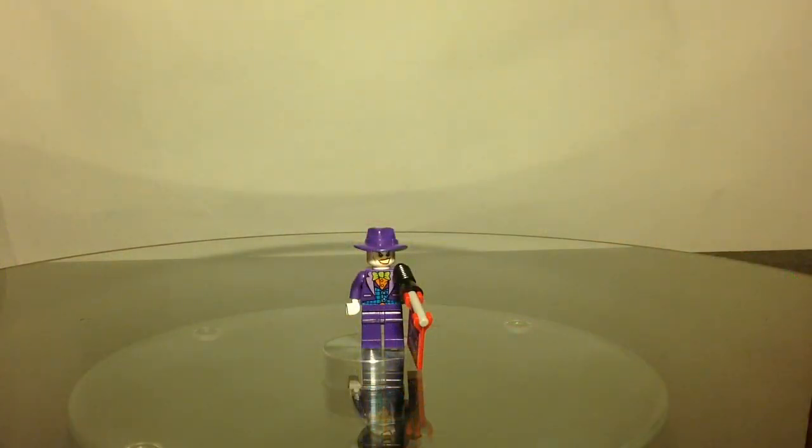Hey YouTube, this is AussieFed876, welcome back to another custom minifigure. Today I'm going to show you how to make the Lego Joker from Lego Batman 3 Beyond Gotham.